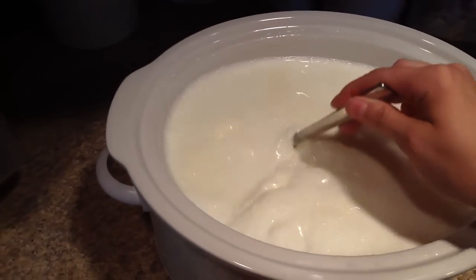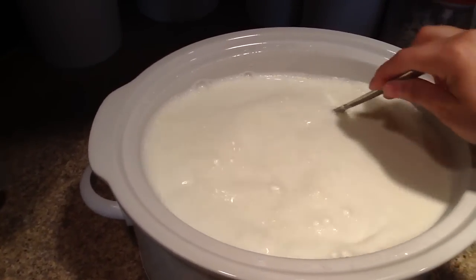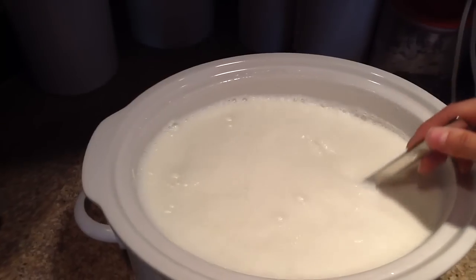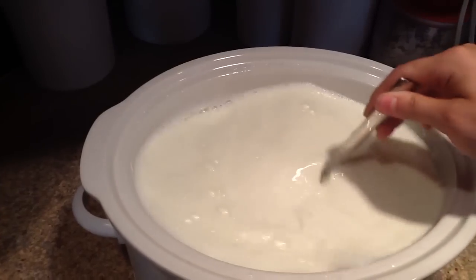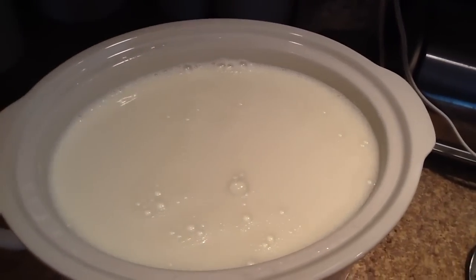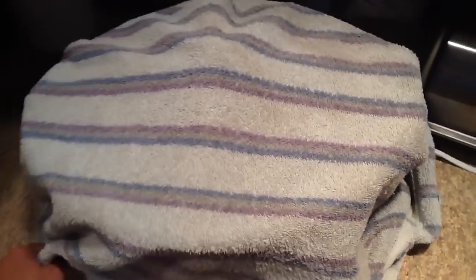Then you're just going to stir that in there. That yogurt you just put in is going to have all of the enzymes and everything that you need to turn this crock pot full of milk into yogurt. So now that you've mixed in one cup of yogurt, whether homemade or store-bought, put your lid back on it. Make sure your crock pot is unplugged. What you want to do now is wrap your crock pot in a towel — this sort of insulates it.